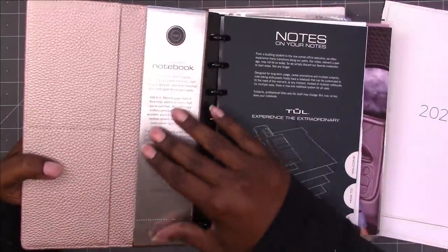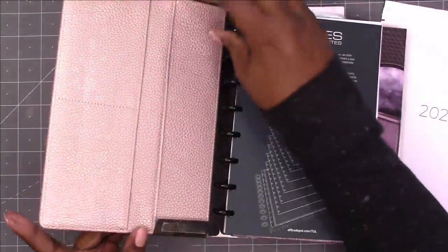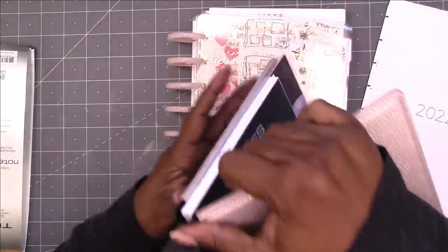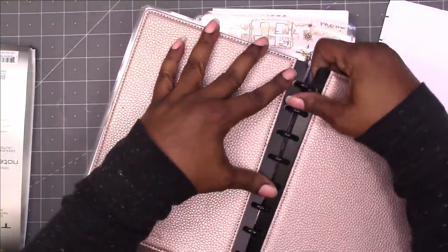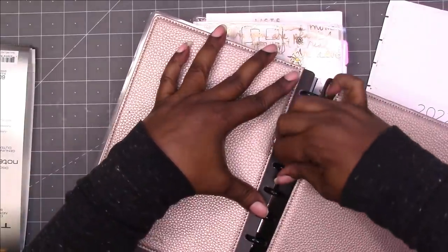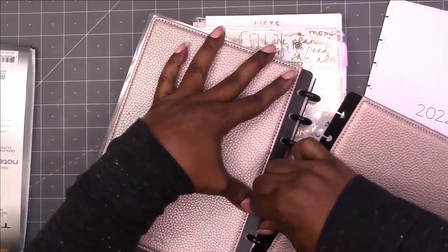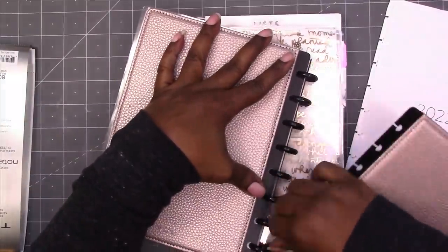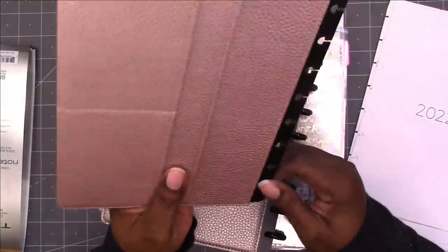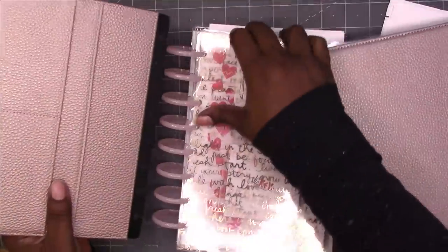I'm going to take this packaging off. Again, this is a Tool notebook from Office Depot — I ordered it online and did a pickup. It was $24, and if you know, these are much more expensive than that usually. I'm a little hesitant about this plastic with switching discs in and out because it will break — at least I've had that experience with the Happy Planner. It hasn't happened to me with Tool yet, but I think it's more of an issue when the discs are metal because it kind of grinds into that plastic. This plastic seems a little heavier, but I'm not sure.